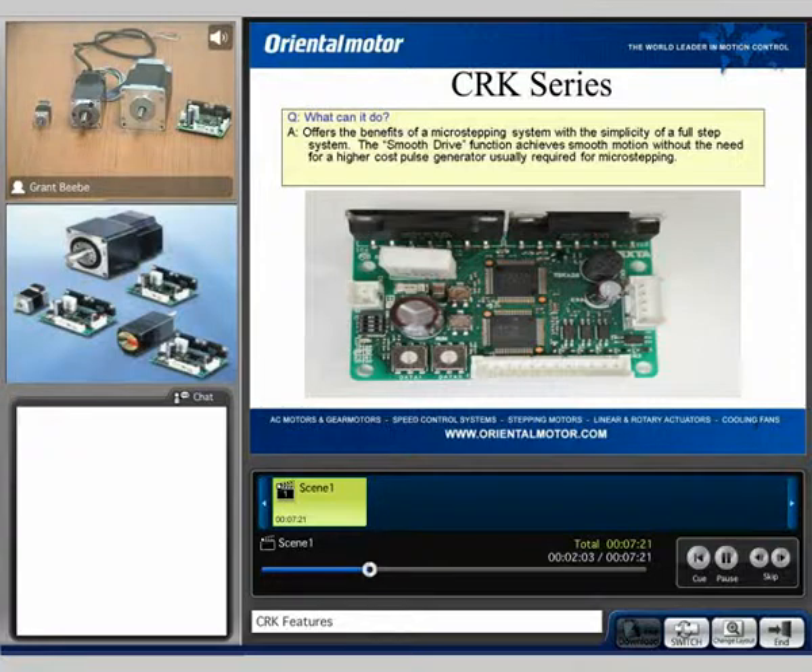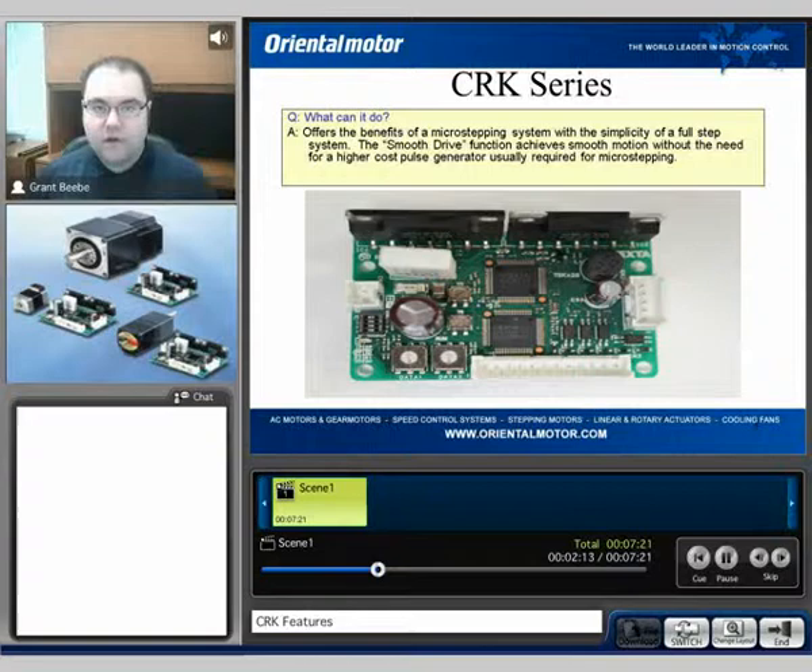One of the other things I'd like to point out is the capability of the smooth drive function. For those of you who aren't familiar, the smooth drive function is the ability for the CRK drive to automatically microstep for the user. What this means is when incorporating the basic resolution that would normally be set to the drive, the CRK drive will automatically microstep, which allows the user not to have to adjust their basic pulse resolution or the overall pulse frequency. That allows for a much less expensive type pulse generator to be used in the application, opening up doors to users who normally don't use the more expensive type pulse generator but want microstepping.